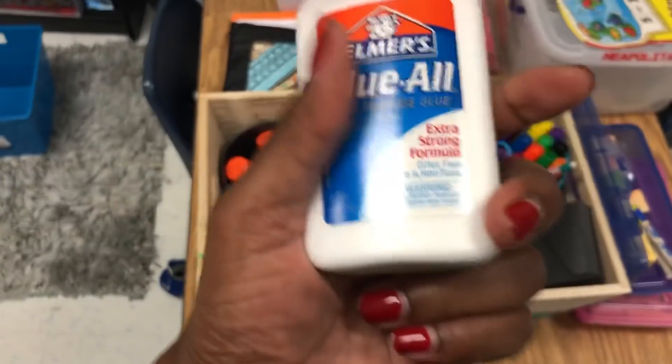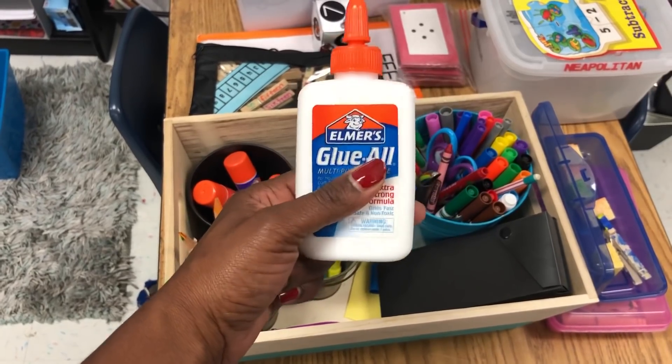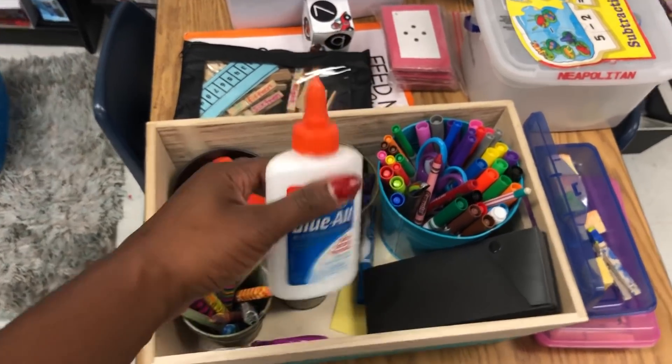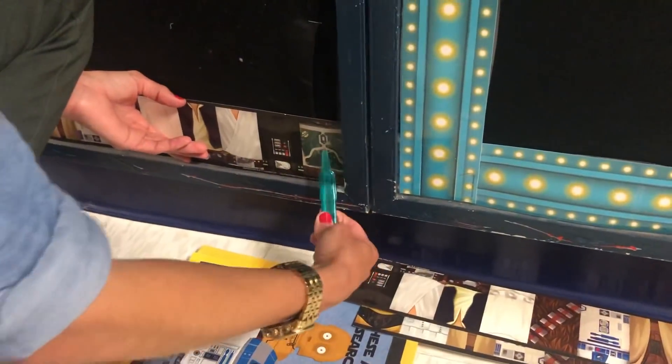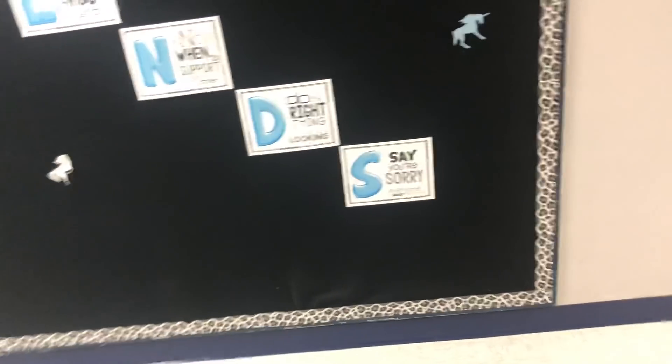Glue — almost all the teachers are going to throw away their old glue bottles. Take the glue, put it in empty containers, and use paintbrushes when you need it. The borders — I like to take the borders. Teachers are taking down borders right now and you can use them for your parent board. The borders are awesome to use as well.